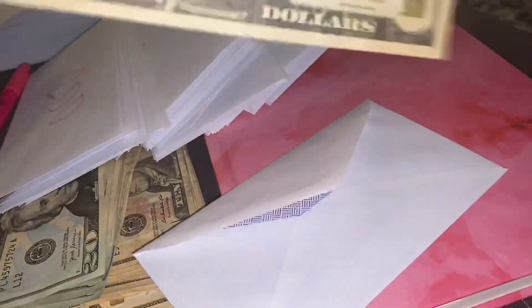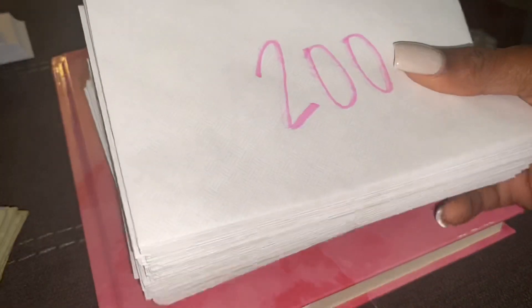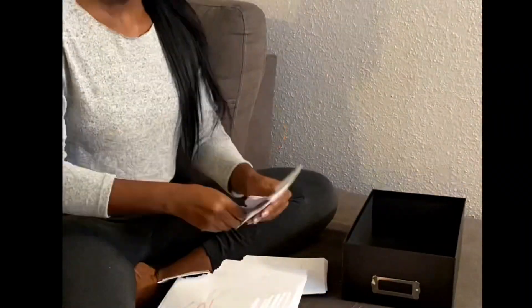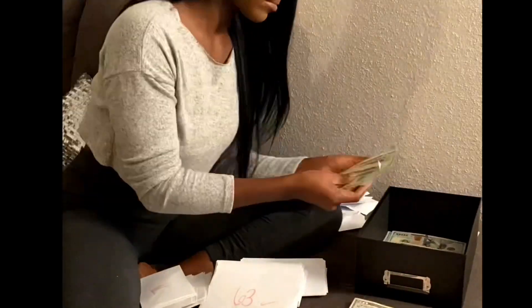Now, I know that this is a 100-day challenge. However, take an extra 10 days if you have to, take an extra 30 days if you have to. The ultimate goal is that you want to fill up all 100 of your envelopes. Once all of your 100 envelopes are filled, then the challenge is complete. That's how easy this was — you will have $10,000 saved up.